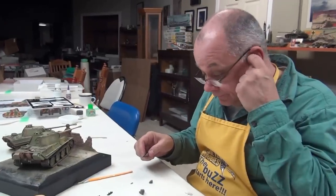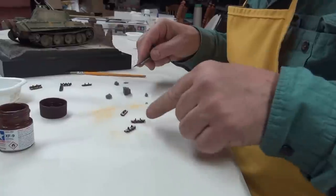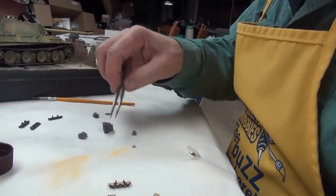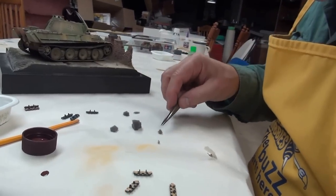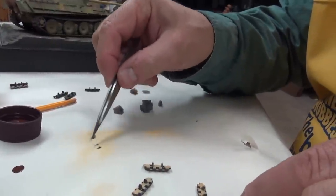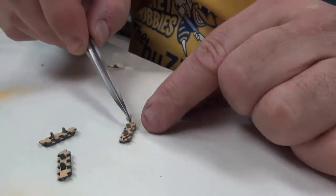Actually, let me back up one second. A nice little texture to add is sponging first with the XF-15 flat flesh. Let's take a couple of these tracks and add a little bit of hull red using the sponge technique — you've seen it in the other video. I did it on the mufflers as well. Just a little bit of sponging for texture.